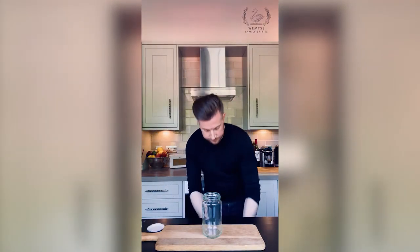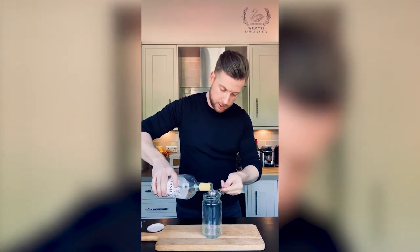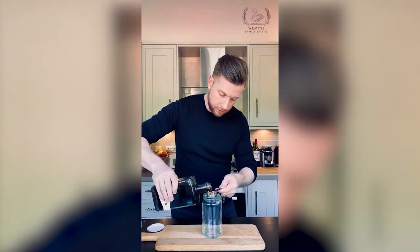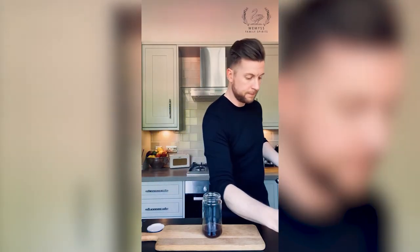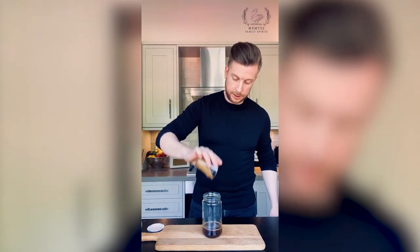You're also going to need your jar again, and the first thing I want to put in here is 30ml of gin. Using my measuring spoons — there's a 15ml one on there — so I'm going to pop two spoonfuls of Darnley's Original Gin. Then you want two spoonfuls, 30ml, of your coffee liqueur, and then grab your shot of espresso — if it's hot, even better — and get that in there as well.